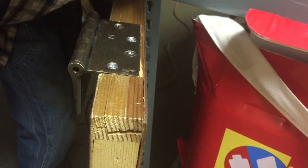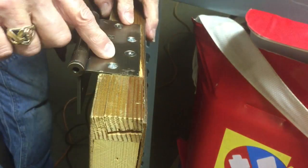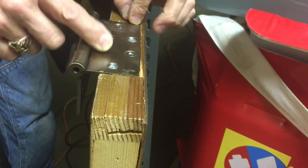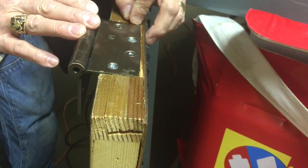They call me MacGyver David. I'm going to show you how to change a hinge so the door will swing from a left to a right, or right to a left, depending on which door you have.